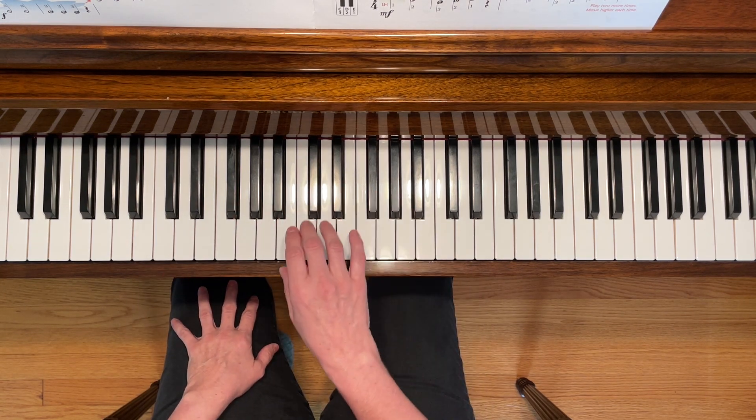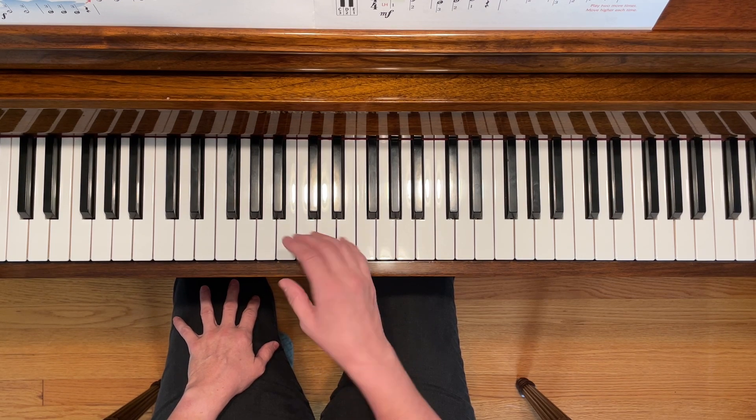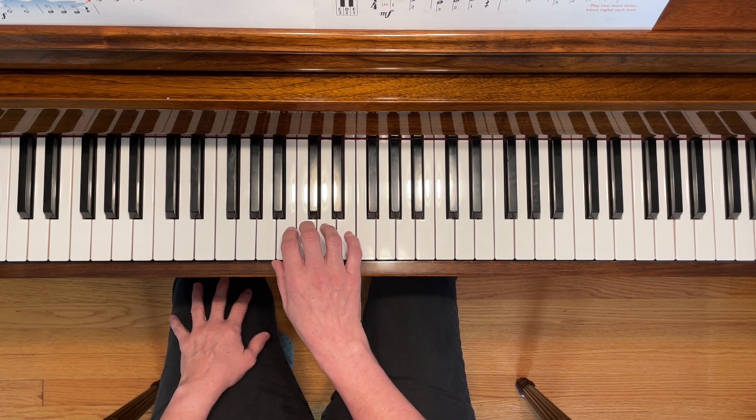Now we're going to start in the middle of the piano and play C with our right third finger. Here we go.